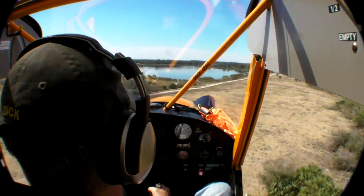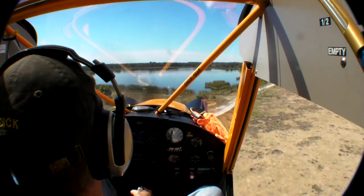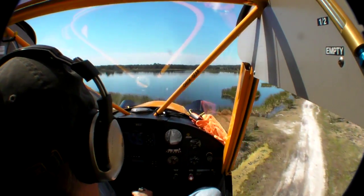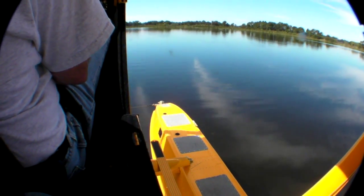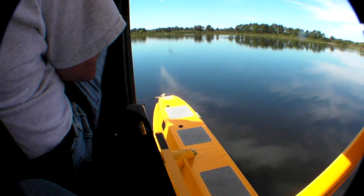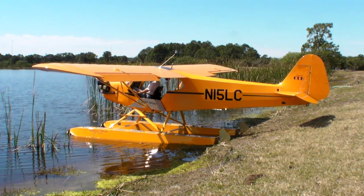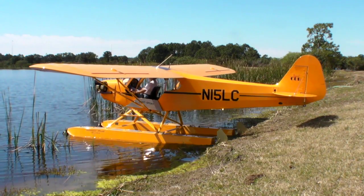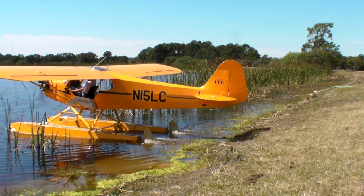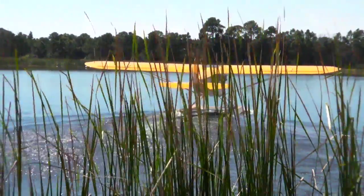We found a nice five-acre pond and after dragging it for wires, we set up an approach and used barely half of it to get slowed down. Very sweet. I got a quick lesson on glassy water landings. Like most Amphibs, the Baumans have retractable water rudders, which is a must for beaching the airplane. I didn't even get my feet wet. The rudders give terrific water handling and the airplane is so light that it's easy to get it turned around quickly.